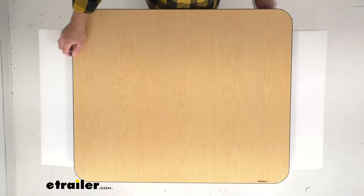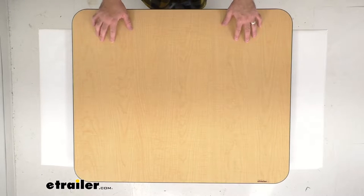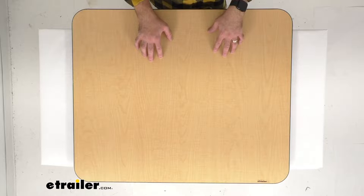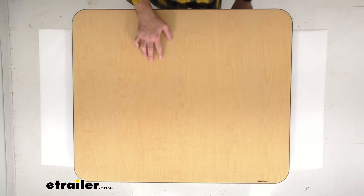Hi everybody, Andy here with eTrailer.com and today we're going to take a look at this eTrailer replacement RV dinette tabletop in maple with black trim. This is going to replace or upgrade the tabletop for your eTrailer RV dinette table, or it can be used with other dinette brands of the same size.